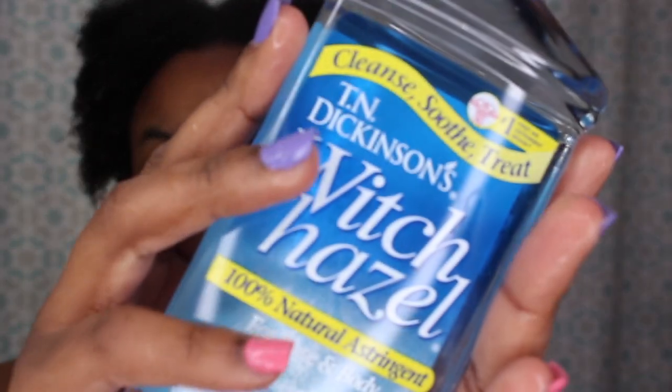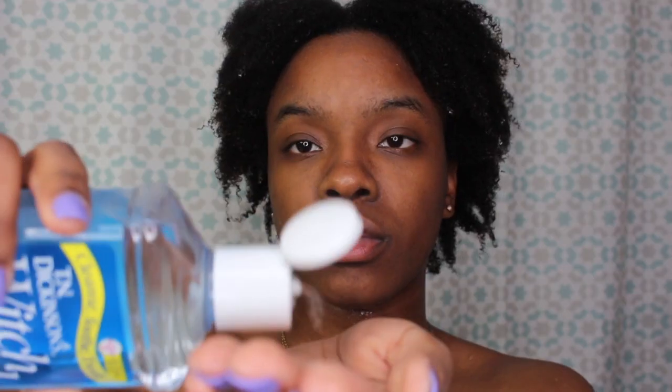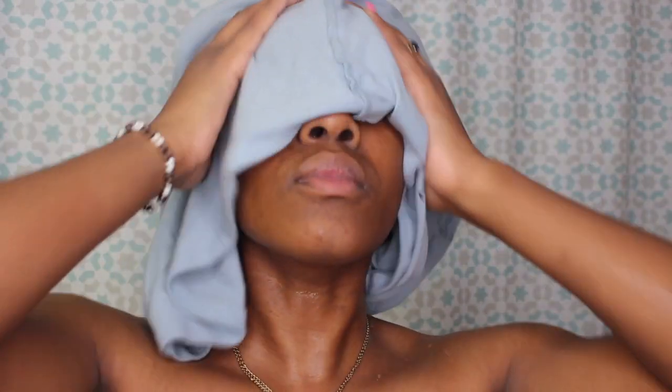Afterwards I used witch hazel — I got it from Walmart but you can also get it from Amazon, and I'll link both in the description box. Then I use an old t-shirt to dry my hair, because using a towel will pull on your hair — and that's what we're trying to avoid. This is how my hair is looking, nice and clean.